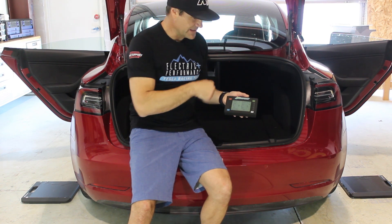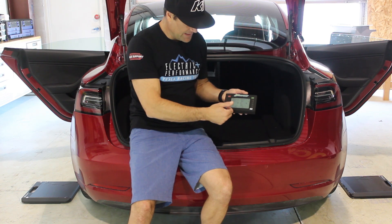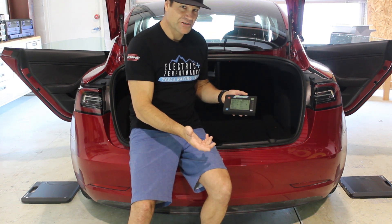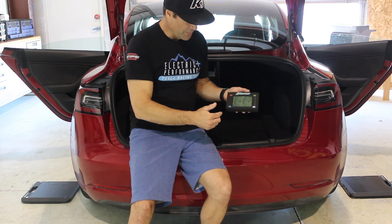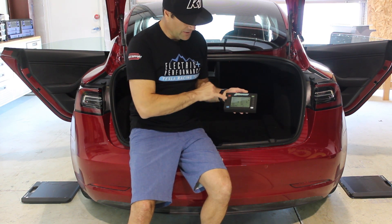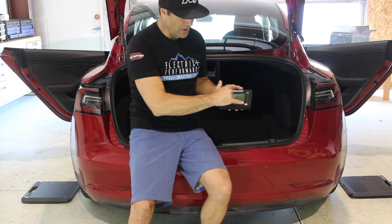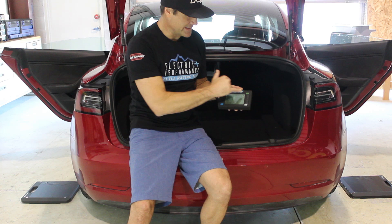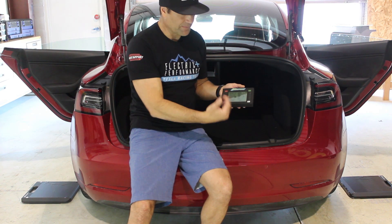I've got all of the scales connected and zeroed out, which is very important — you want to make sure your weights are starting at zero. They're in their appropriate corners, each color coded and also marked RR for right rear, front right, front left, and rear left, so you've got your markings for each corner.